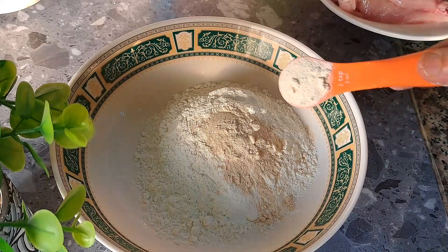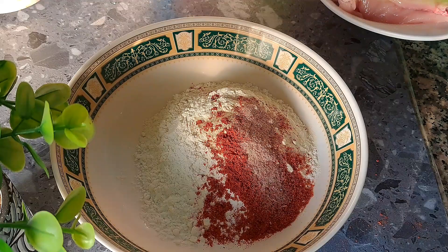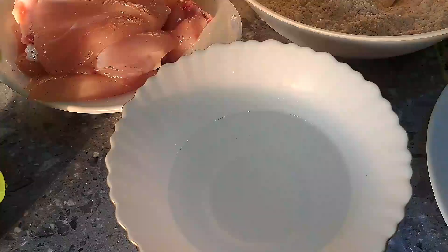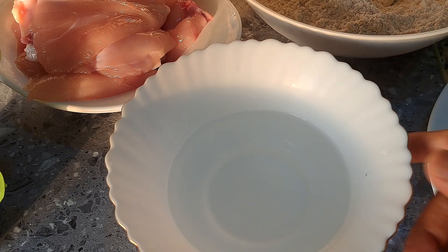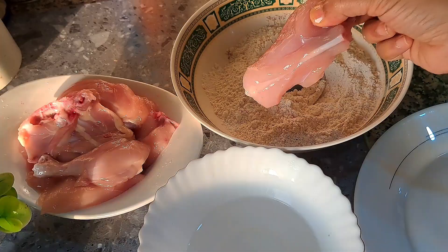I will add a little bit of paprika powder. I will add a little bit of black salt — 1 teaspoon of black salt and 1 teaspoon of white salt. I will mix it all together. This is the chicken, and this is the powder.